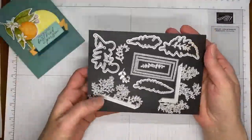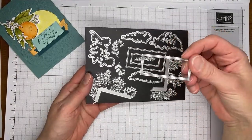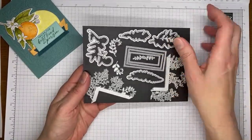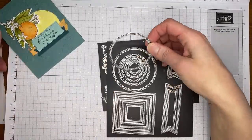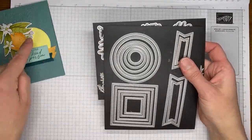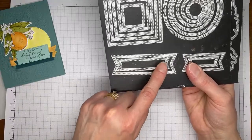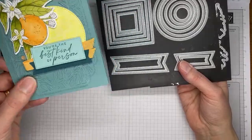A couple other things I used: the Wild Fern dies — the only thing I used out of this is the middle rectangle die to cut out my sentiment. And then I used one of the Stylish Shapes dies — the second largest circle die — to cut out the circle on the background.